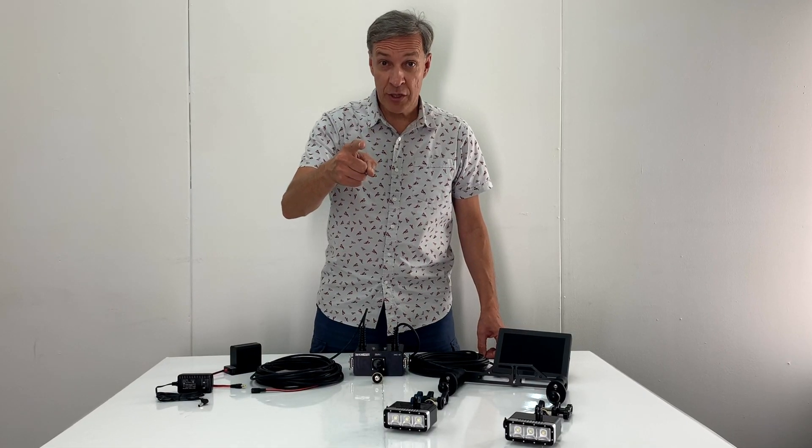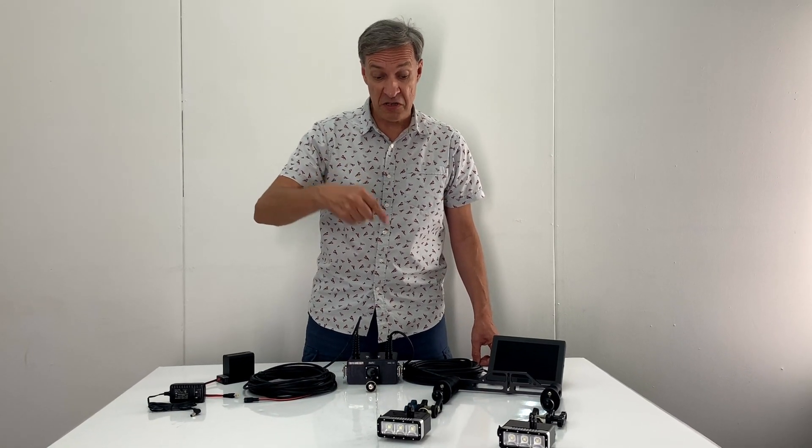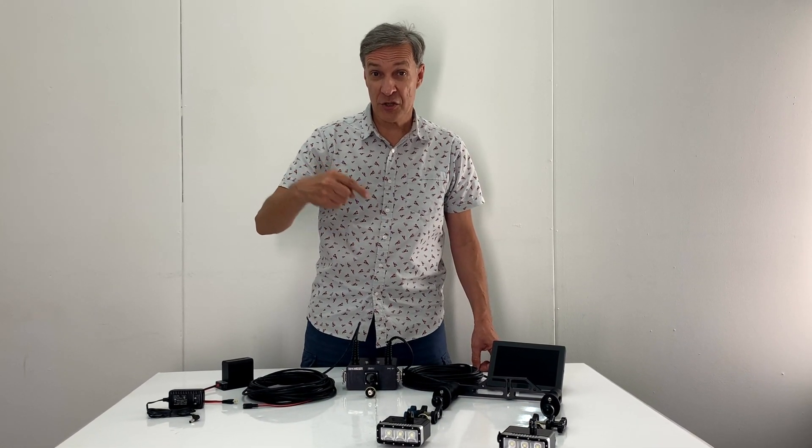Don't forget to watch our next video about the top 6 accessories for our new SONIC product.